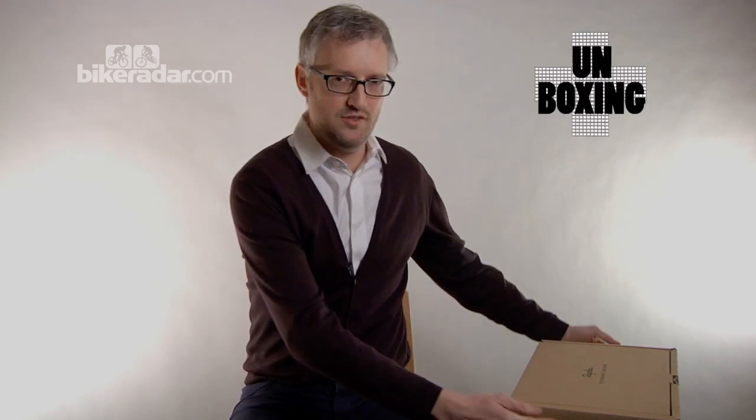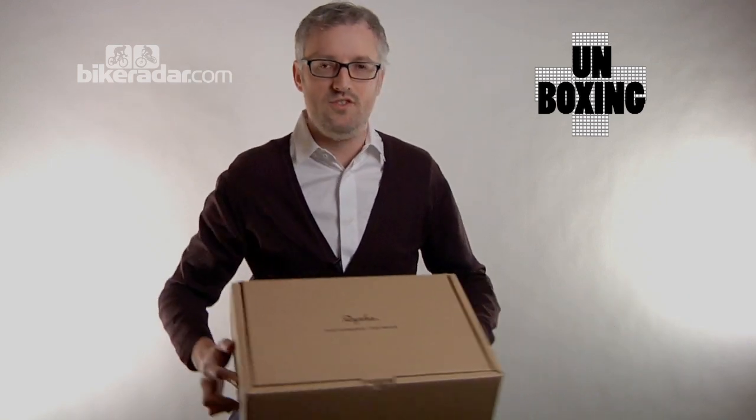Hi, I'm Rob Spedding, editor of Cycling Plus magazine — and yes I do need a shave and yes I do need a haircut — but you're not here to look at me. You're here to look at me taking something out of a box, and today we're going to be taking out some shoes, more specifically some Rapha shoes.